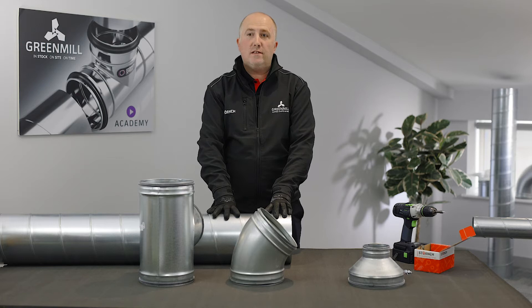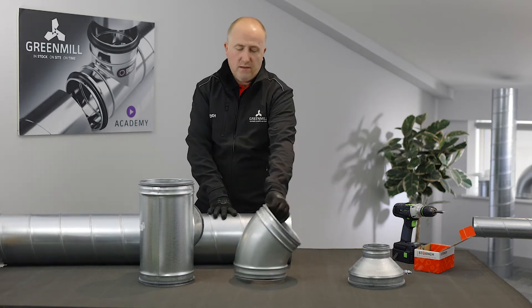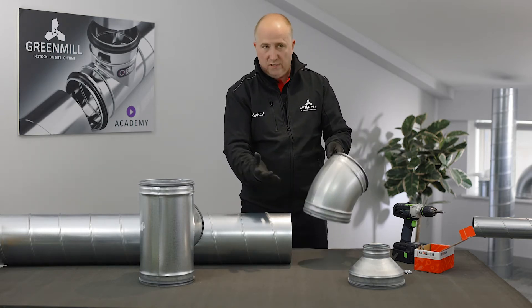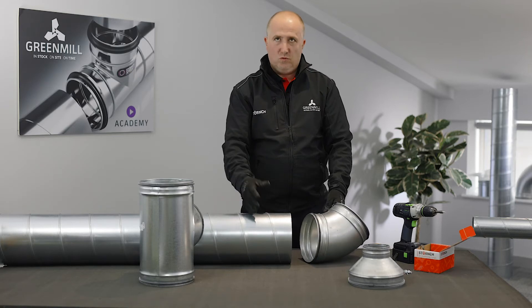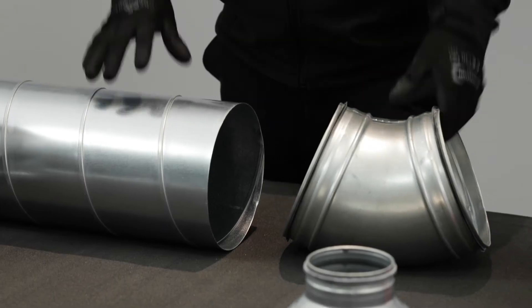Today I'll be installing some of our Staunch SpiroSafe fittings. I've got three of the range with me at the moment. Just to highlight again, we've got the double rubber system which obviously eliminates the mastic, makes it airtight, and it obviously gives you a tidy install — especially when you've got those jobs where the work is on show.